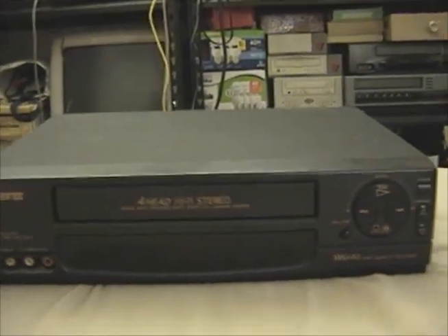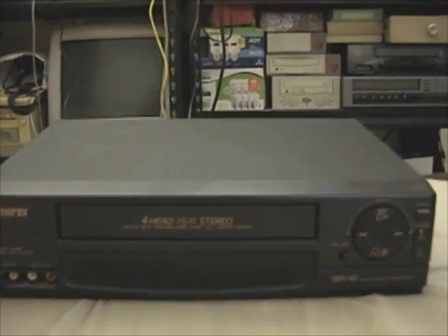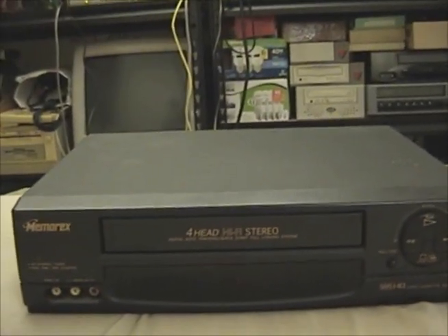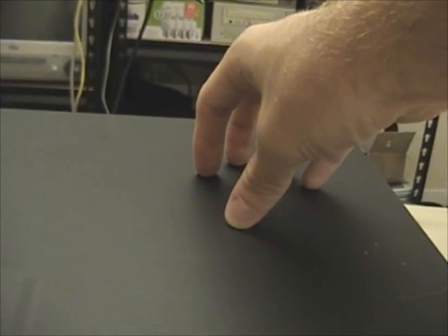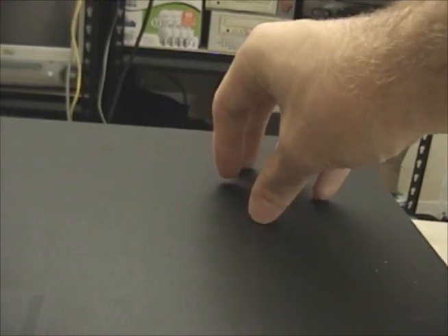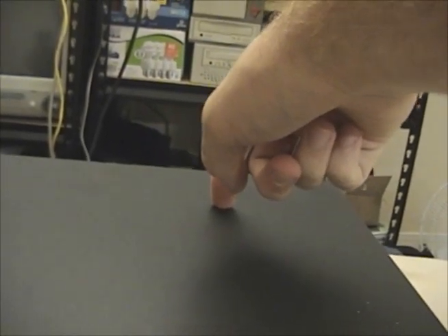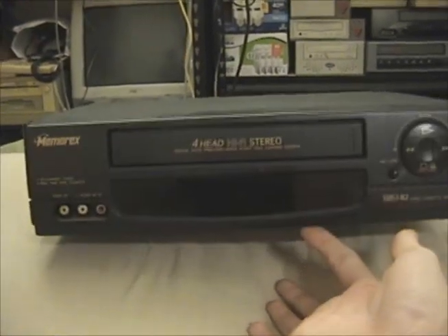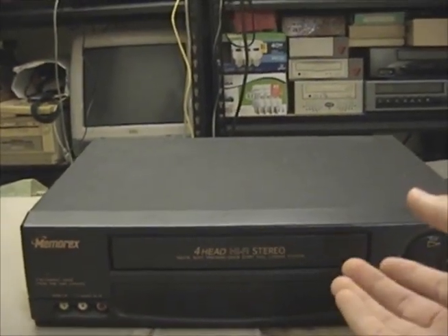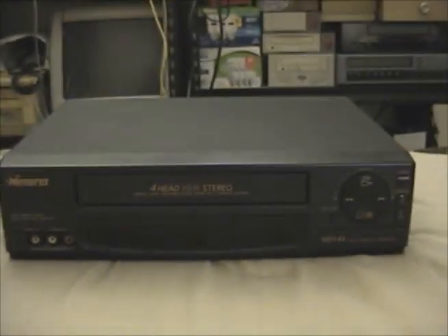Luckily, that wasn't the case. On top of the circuit board there's a smaller motor that handles the loading of the cassette and the loading of the tape around the head drum. That little motor has a belt that goes around another wheel, and that belt was slipping. It turns out the wheel it was wrapped around — basically the whole mechanism — this VCR had probably sat for years and the whole mechanism was just kind of stuck. So I just rotated it by hand and that freed it up. The belt doesn't slip anymore and this thing works perfectly.